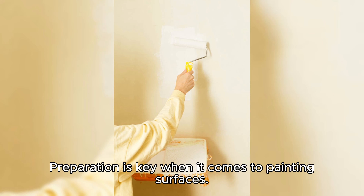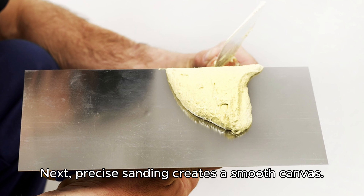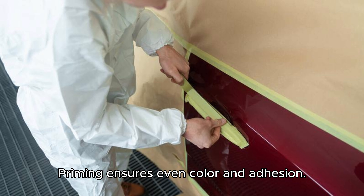Preparation is key when it comes to painting surfaces. First, thorough cleaning removes dirt for better adhesion. Next, precise sanding creates a smooth canvas. Priming ensures even color and adhesion.